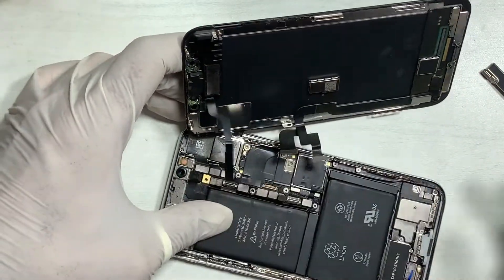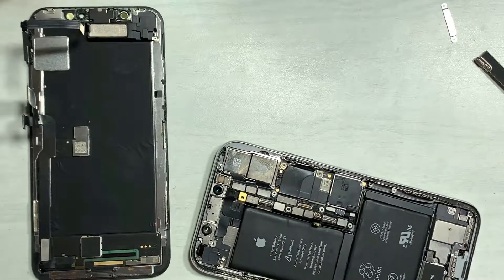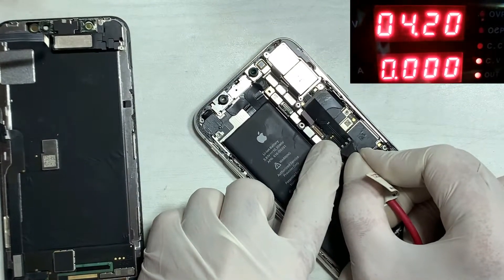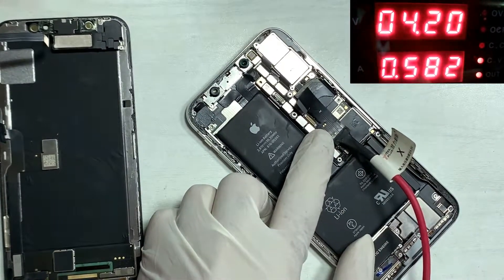After connecting to the DC power supply, the ampere auto-detects — this means some shorting is present on the iPhone.